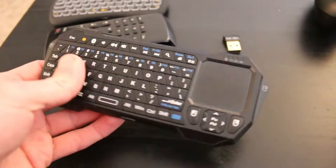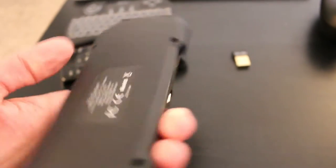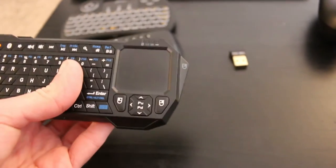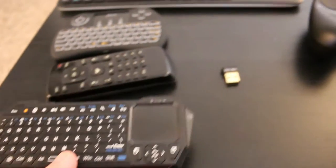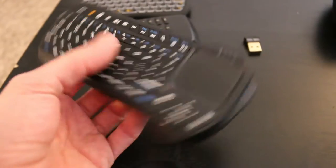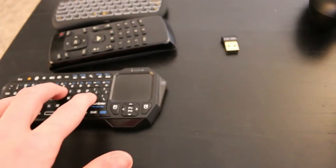The other option is a Bluetooth keyboard. It also has an internal battery that is non-removable and is charged with micro USB. Both of these two options are probably about $20. Links for a lot of this stuff will be in the description below. This is another good keyboard replacement option for a living room setting.